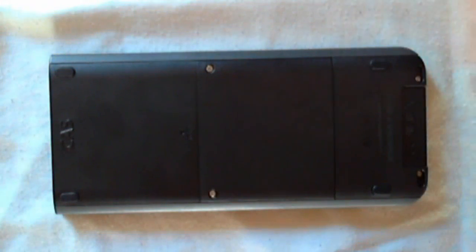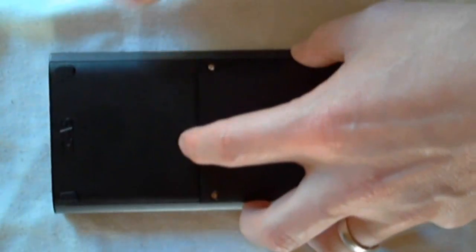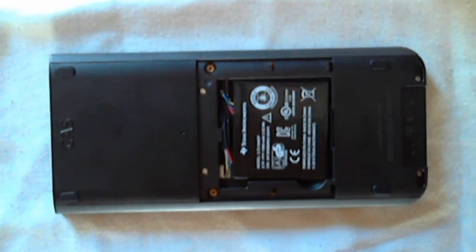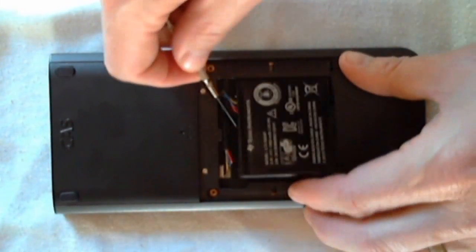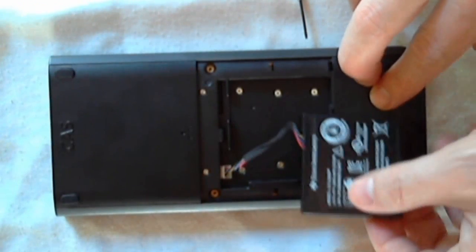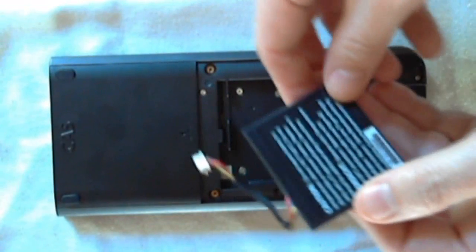The screws are Phillips screws, so you're going to want to use a Phillips screwdriver. Once you've got those loosened up, you may find that you need a flathead screwdriver to gently remove the back casing. Once you've got it open, you'll see the battery there — it is attached via cord — and then you can just gently pull that out and remove the battery.